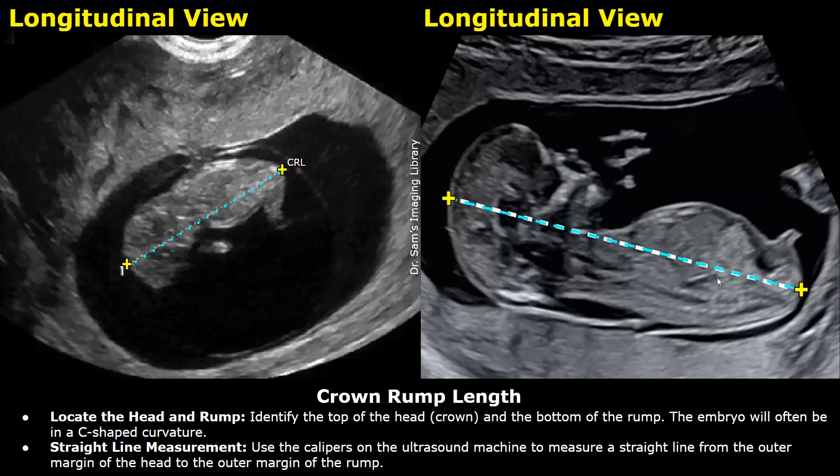Try to obtain a sagittal view of the embryo or fetus for measuring the CRL. In this sagittal or longitudinal view, you can measure the CRL by placing the calipers in this manner.